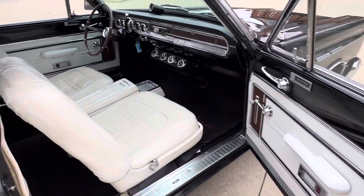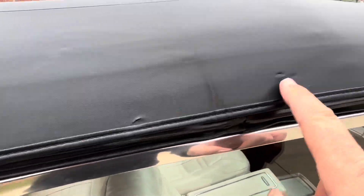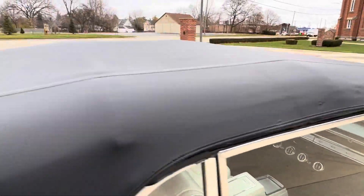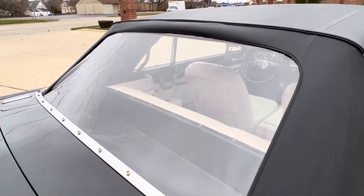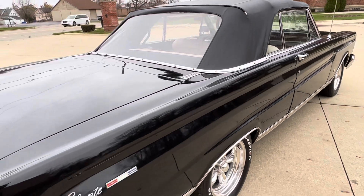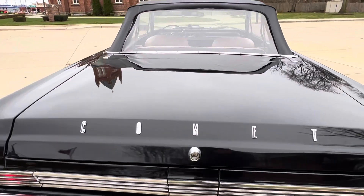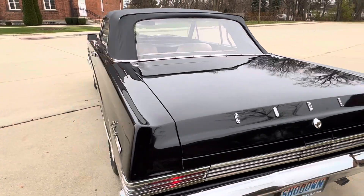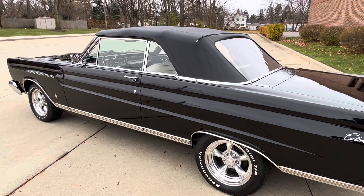If you have any questions at all, feel free to call us anytime. Two little tiny tears on the top there — that's the only spots I found on the top. The power top, we do have the boot in the trunk as well. Our number is 586-791-0778. Showdownauto.com. Thanks for watching — take care, I'm going to go for a ride.